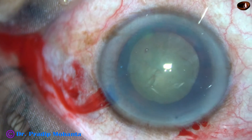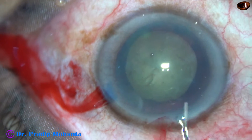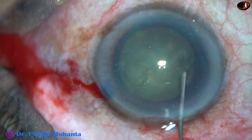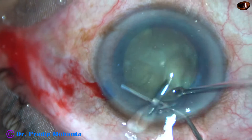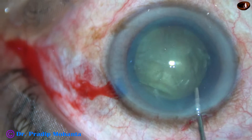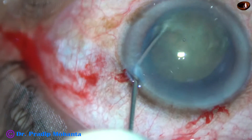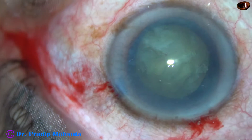And now hydrodissection. A 27 gauge cannula is used. Some visco is expressed out from the anterior chamber, and then small aliquots of BSS are injected just under the anterior capsular rim, lifting off the anterior capsular rim. The nucleus is mobilized and rotates freely.